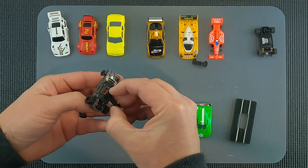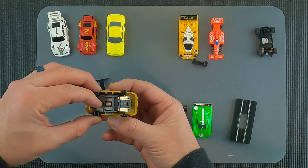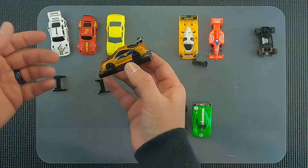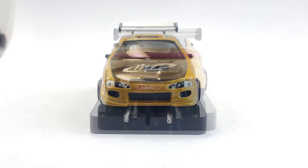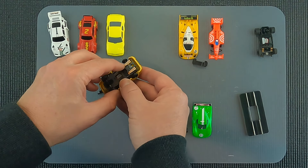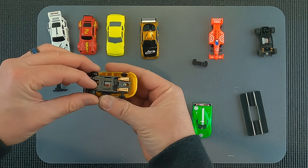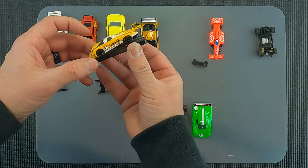With the Auto World Extraction body, we'll use the standard Tomi clip on this one first. It pops in there, wheelbase is correct, looks pretty good. It's a cool way to run these bodies that Auto World puts out if you don't want to run them on the Extraction car - you can upgrade and run them on this. You can also use all of these clips on your Tomi Super G Plus cars as well, so the clip works on both the Tomi car and the Viper car.